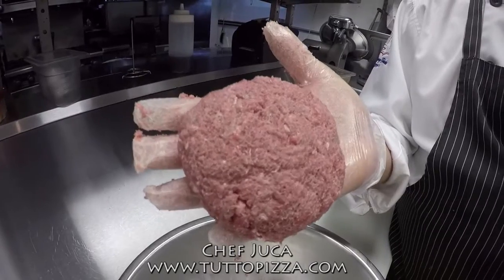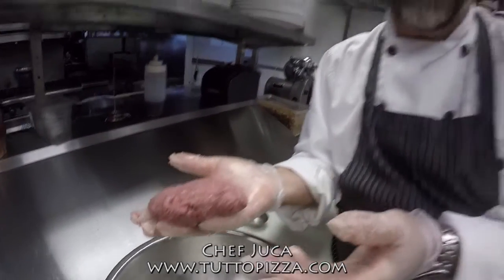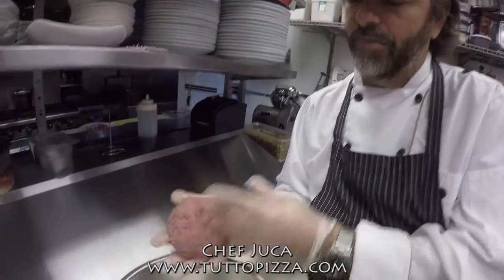You can cook it at any temperature you want — medium rare, medium, whatever you like. I myself prefer the burger medium rare. It's nice and juicy inside. Look at how beautiful it will be.